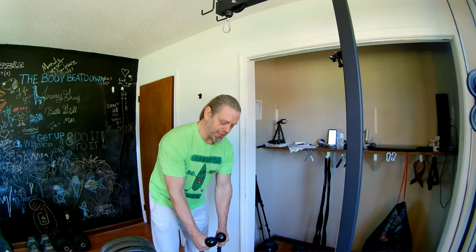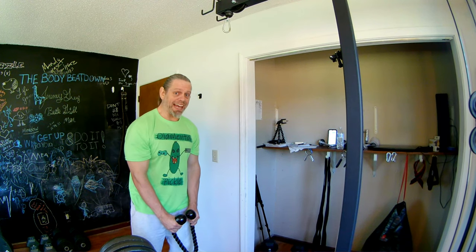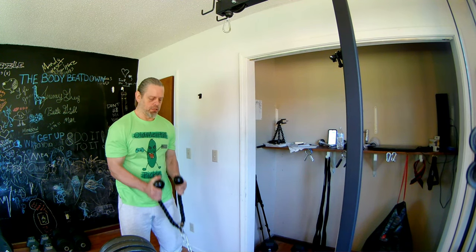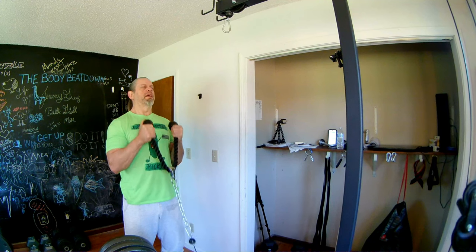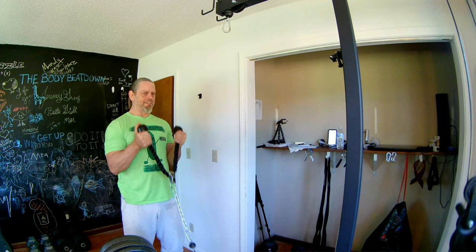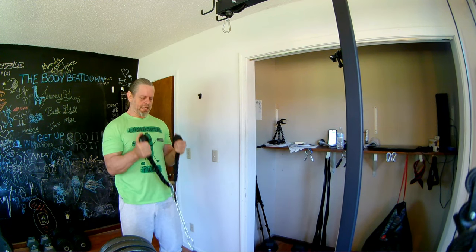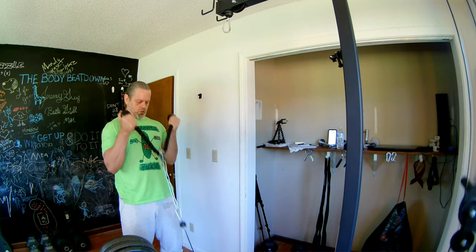I've only got 20 pounds on the machine. Hopefully I'll be able to step back that hair without the machine moving. 1, 2, 3, 4, 5, 6, 7, 8, 9, 10, 11, 12.